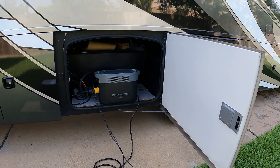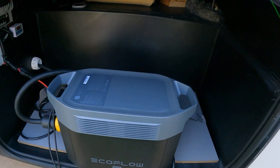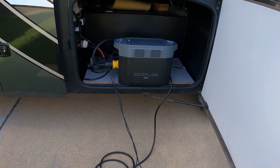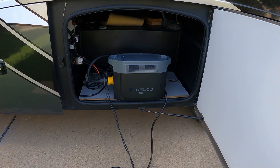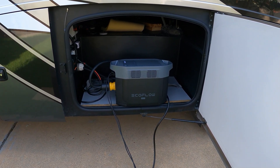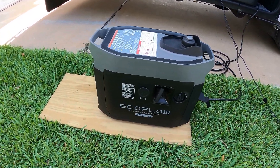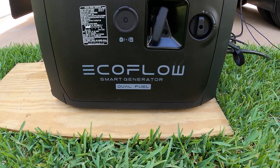Hey guys, welcome back to the channel. Today we have the EcoFlow Delta 2 Max — this is EcoFlow's portable power station. This thing is awesome, but the question I get asked most is: can I use this to run my AC on my RV at night when you pull over and boondock? You don't want to run a generator, or you can't. The next most popular question is: will it start the smart generator? This is EcoFlow's smart generator — the dual fuel version.